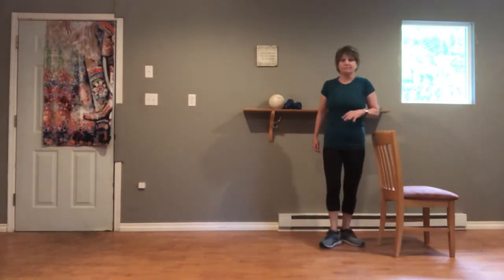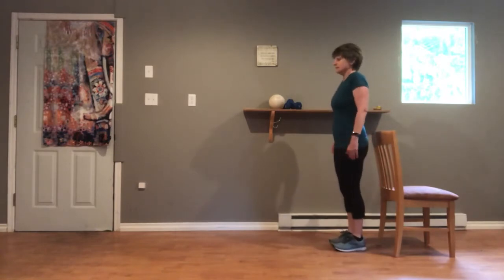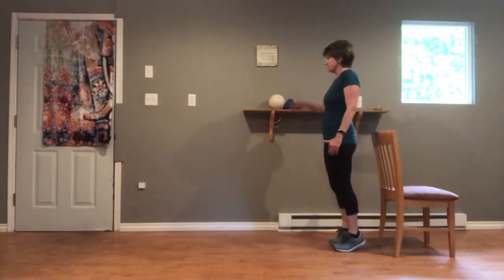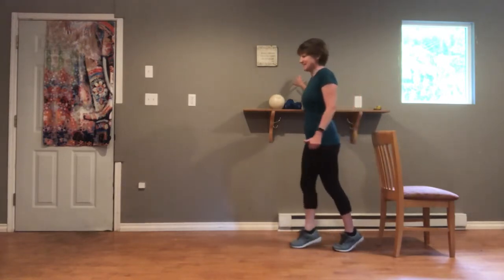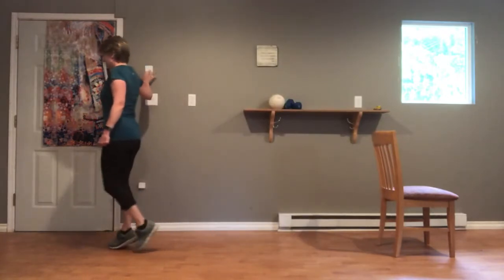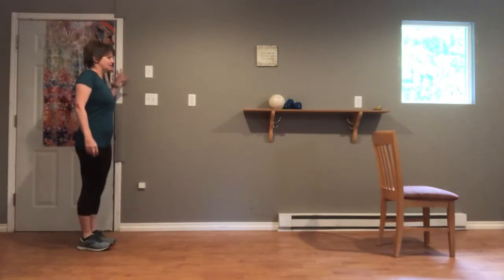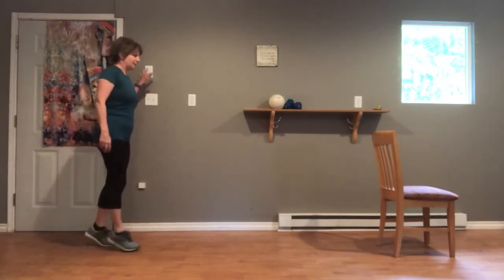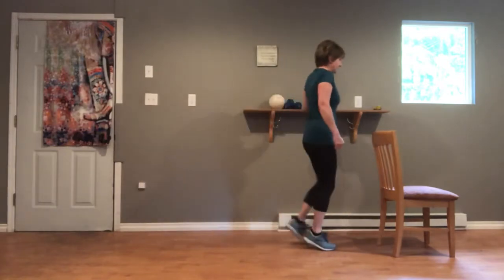Turn around again. We'll do another walking drill here. This time we're going to come up on our tippy toes. We're either going to have fingertips on the wall or hovering. And then we're just going to walk on our tippy toes, keeping heels lifted. And then come down onto your heels, turn around, going back the other way up on your toes.